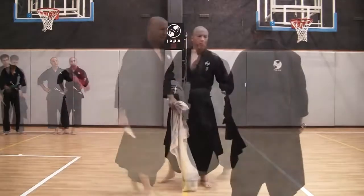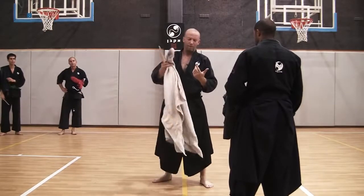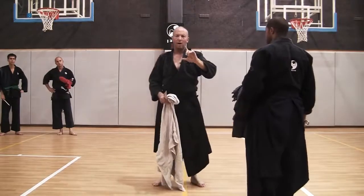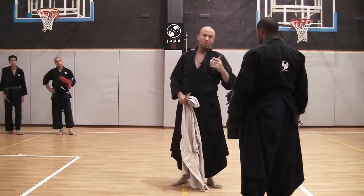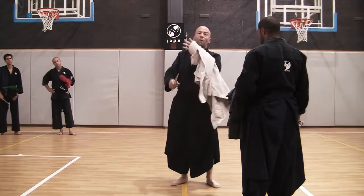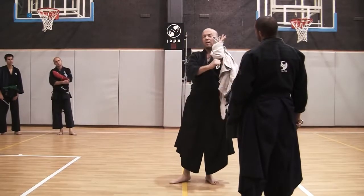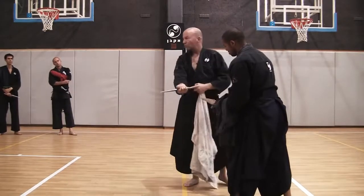First exercise: what happens if he cuts the other way? Let's do it first without cloth or jacket. When he cuts me this way, I defend like this. I'll never catch a hand holding a knife — it's too fast. What I can do is use this as a shield. If he penetrates the shield, he'll cut the outer side of my wrist, not the inner side.